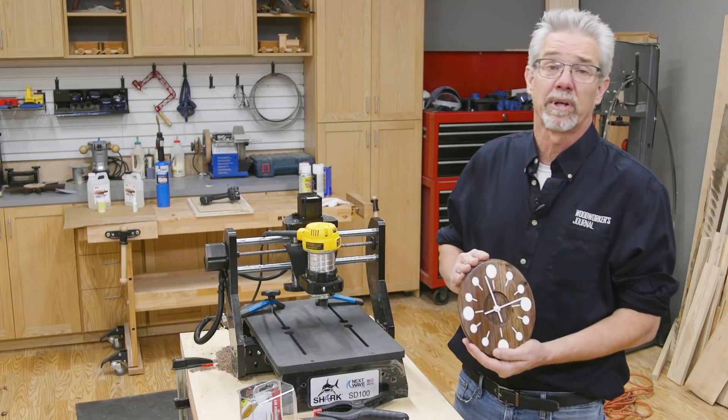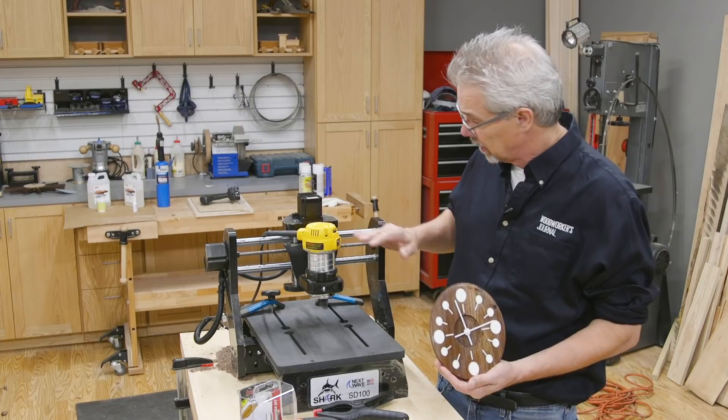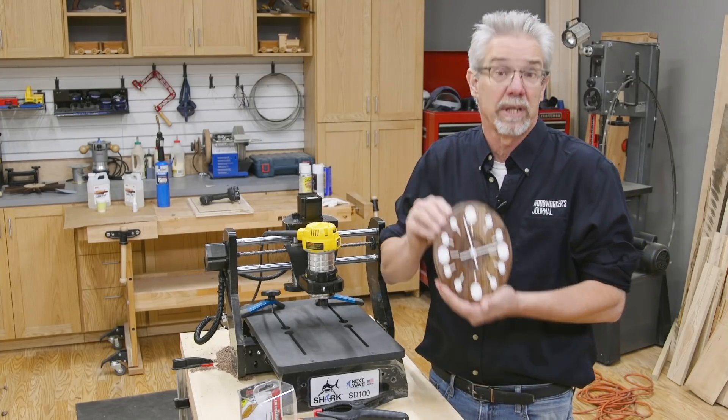I just completed this little project on Next Wave Automation's SD100 CNC router. It's affordable and versatile. Let me show you how it works for making this little clock.